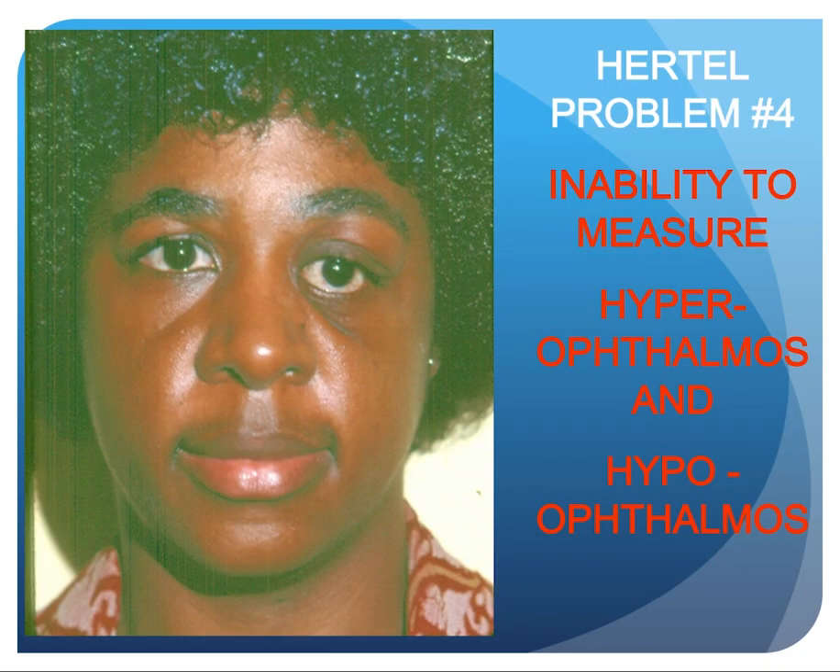Hertel problem number four is the inability to measure hyperophthalmos and hypophthalmos, as is the case in this lady with traumatic left hypophthalmos.